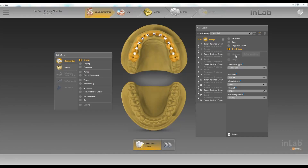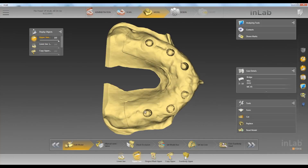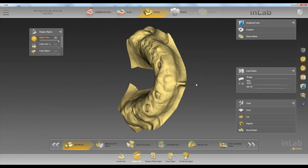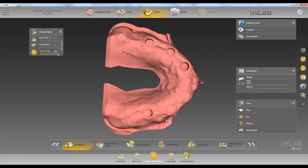We'll go ahead and choose one-to-one copy. Here's what we scanned — our lower jaw, and we scan the opposing model. In our upper jaw for this particular case, we scan the tissue, and we have a gingival mask as well.